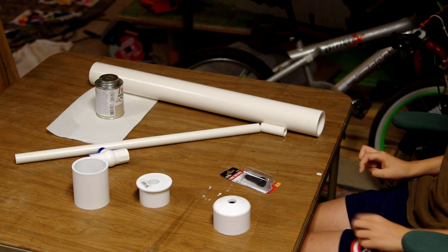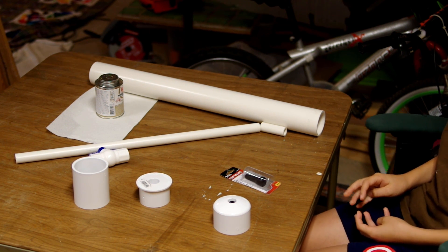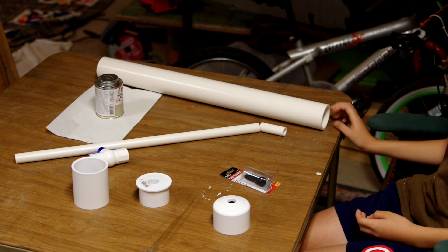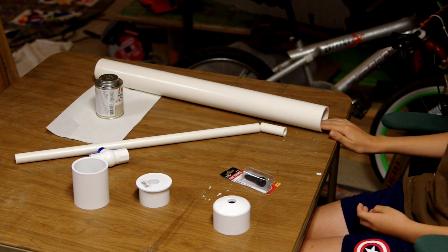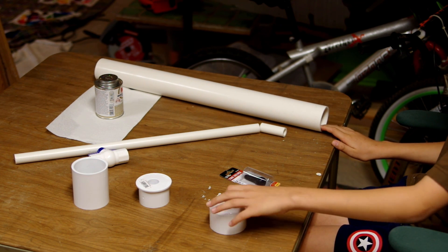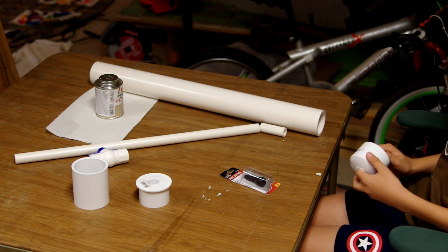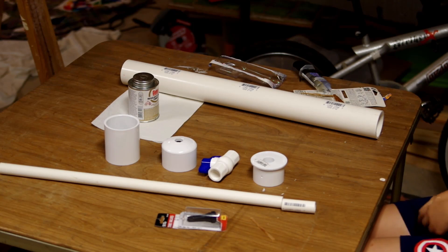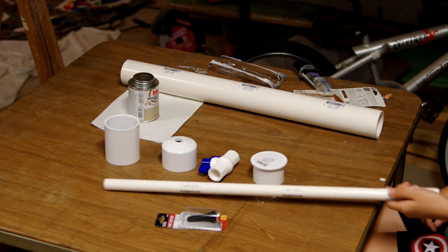Hey guys, what's going on? O'Reilly here. Today I'm going to be doing a little project — I'm going to be making a compressed air cannon. Most of these pieces you can get at Home Depot; I did, and I also went to O'Reilly.